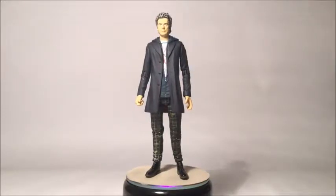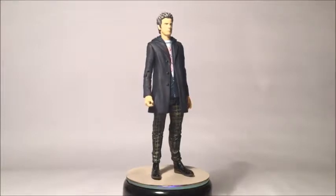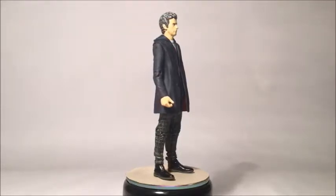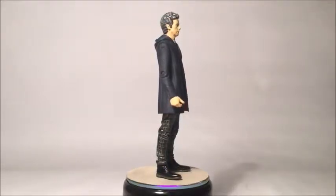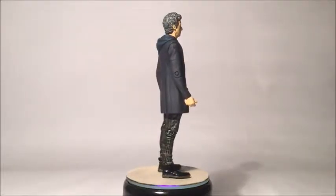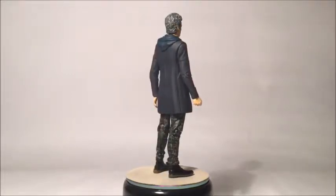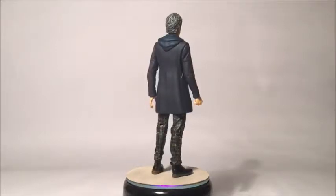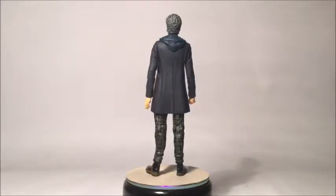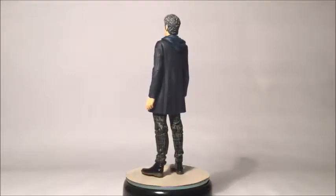So here we have my least favourite costume for the 12th Doctor there could possibly have been imagined. This figure represents it very nicely — it does actually look like the on-screen outfit used in The Girl Who Died. The worn checkered trousers, the white t-shirt, everything down to the red button on the cuff, which you may be able to see just there. We get the hood on the back, some weak wrinkling on the material on the coat, but some very intense wrinkling on the trousers. We get some nice creases in the coat as well, some nice lines down it, just as normal.